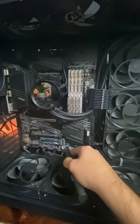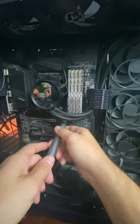Showing how easy it is to install a Leanly eGPU sag bracket. This bracket comes with the Leanly Evo case.